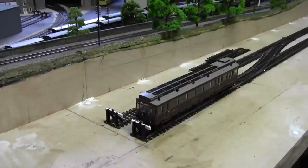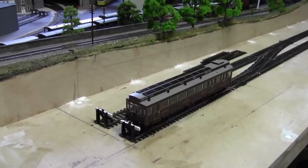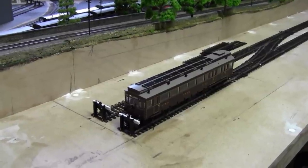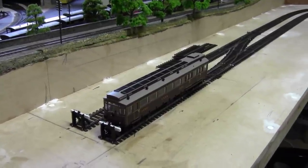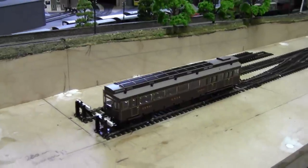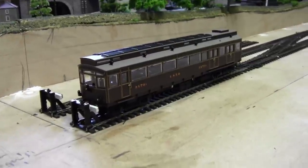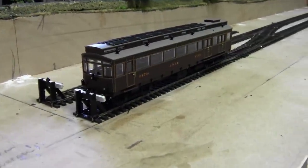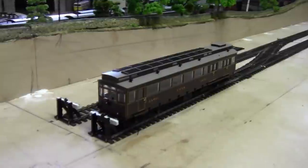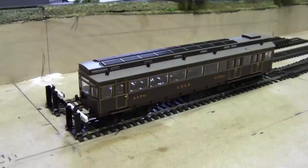Hello everybody and a very warm welcome back to Tiny North Eastern. I hope you're all keeping safe and well. This is just a follow-up from the last video when we saw the rail car perform quite well around the layout with no issues at all. I didn't want to do a review of this North Eastern rail car because I'm sure there are plenty out there already.